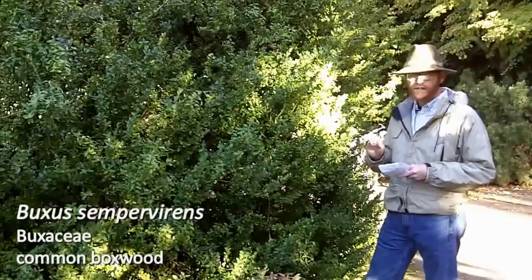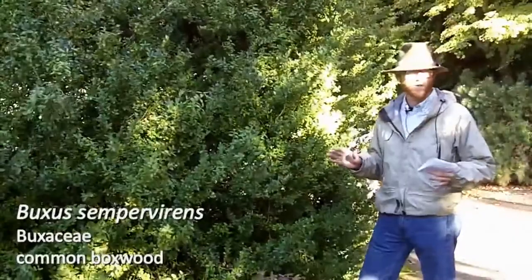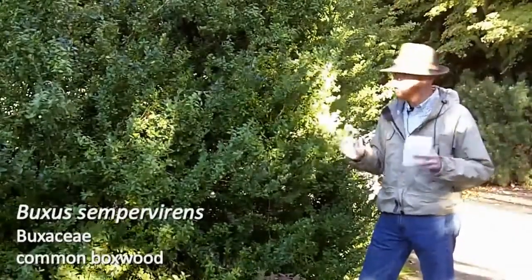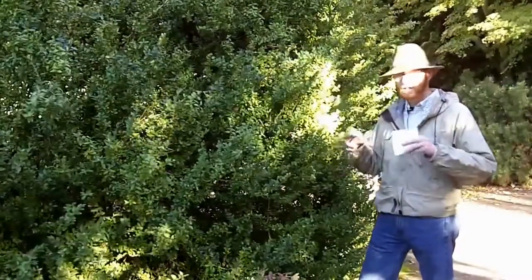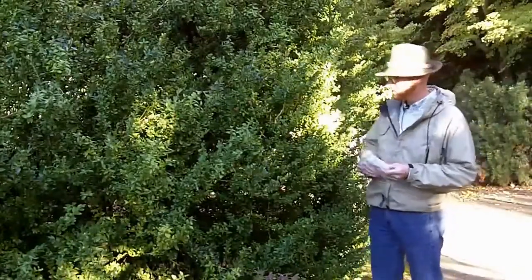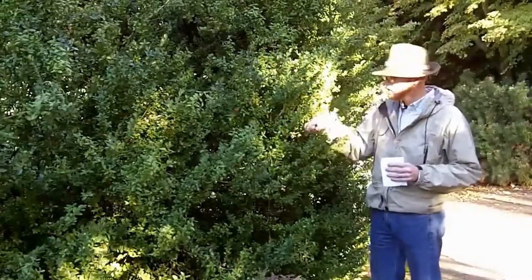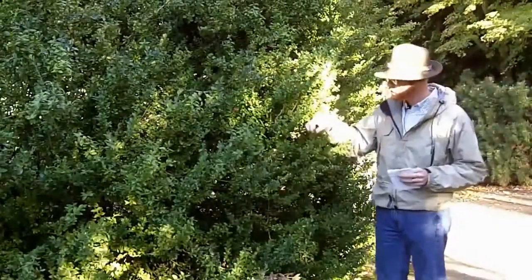A few easy ID features for common boxwood. First of all, it's a ubiquitous shrub. You find it from the gardens of the UK to Oregon and everywhere in between. It hedges very well, so that's why you oftentimes find it in very formal landscapes because it does tolerate hedging very well. An easy way to tell it from your small-leaf hollies, your Japanese hollies, is that it has oppositely arranged leaves. That's one good ID feature.